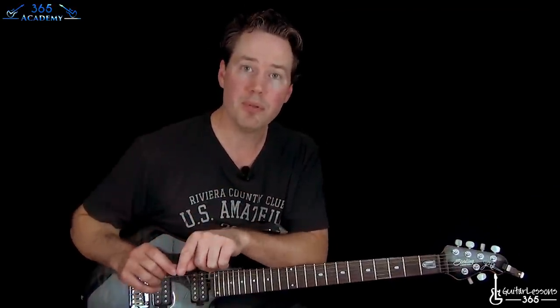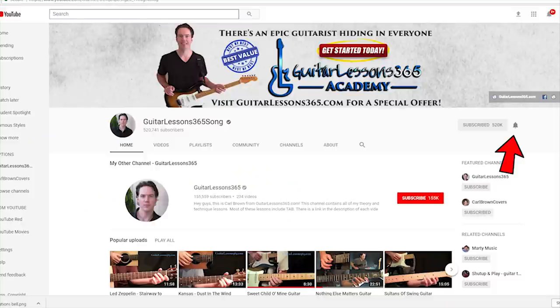Now before I do that, please subscribe to the channel, and please ring the notification bell so you can know whenever I release a new lesson. And please submit your own student spotlight video by checking out the link below and submitting it at the website.